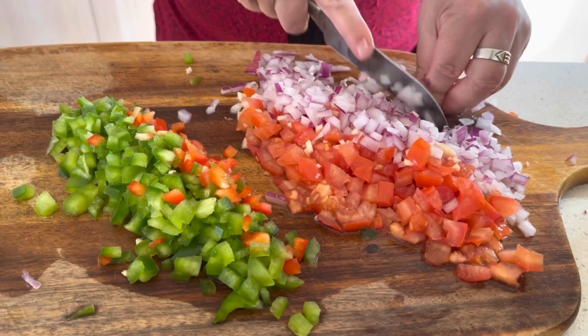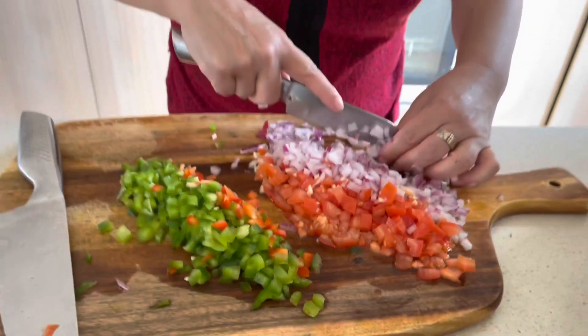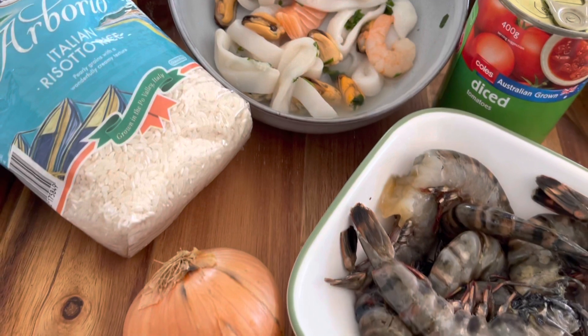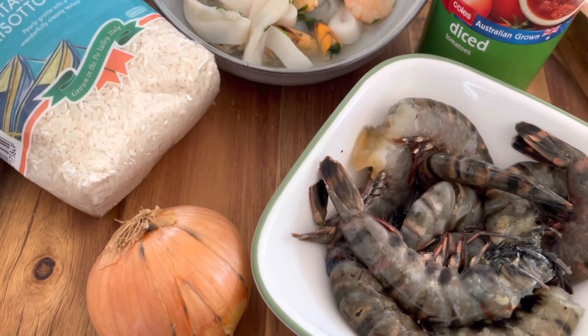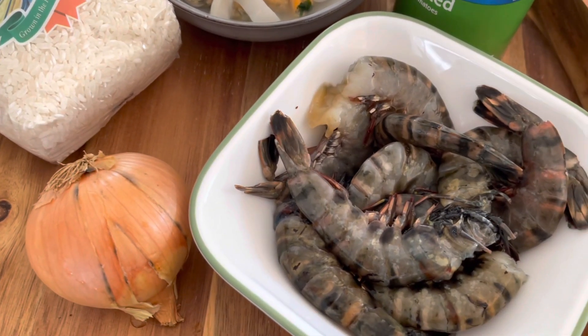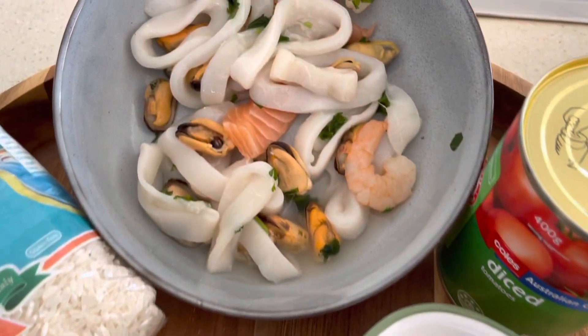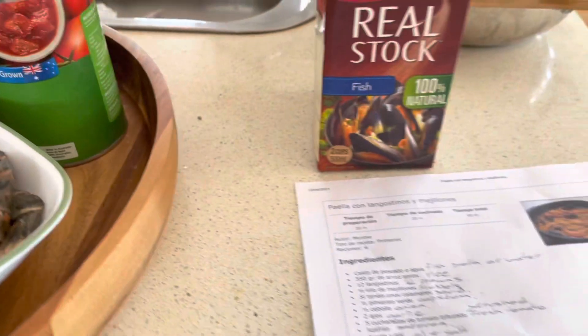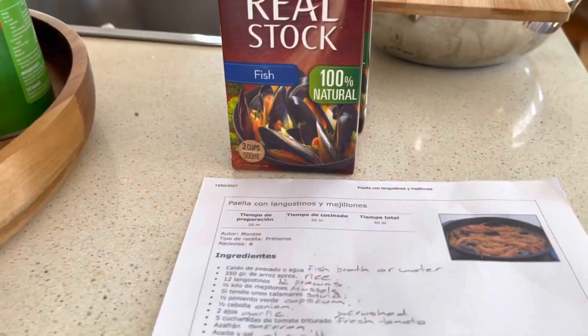Patricia is chopping all the vegetables very finely. She has taken half green capsicum, half red capsicum, half of a red onion, one garlic clove, and some fresh tomatoes. Other main ingredients include Italian risotto rice, some fresh prawns, about 250 grams of mixed seafood — which includes squid, fish and mussels — and we're also going to use fish stock to cook the rice.